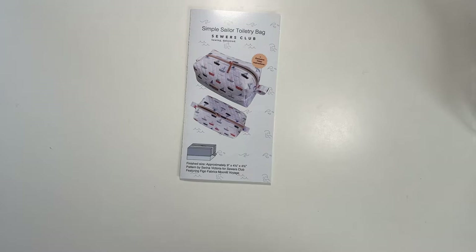So when he saw this bag he asked if it was for him, and I said it can be — so I made it for him. He's been on a couple of work trips over the last few weeks, so I made it my priority to finish it for him. It's kind of cool that last April I made a toiletry bag for myself, and this April I made one for him.